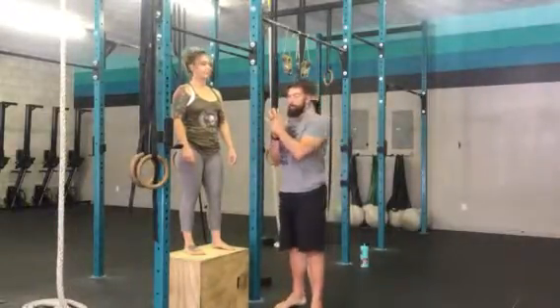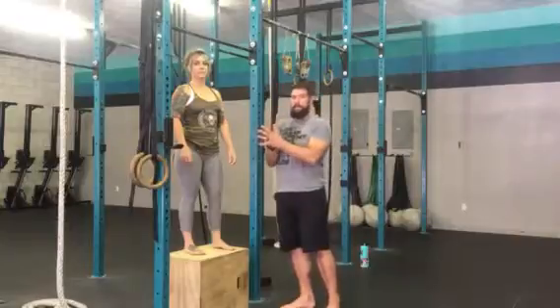Hey everybody, this is Rob Wilson with Prepare to Perform and Performance Therapeutics here with my wife, Tommy, at CrossFit Winter Beach, and we're going to show you how to do a jumping negative pull-up.